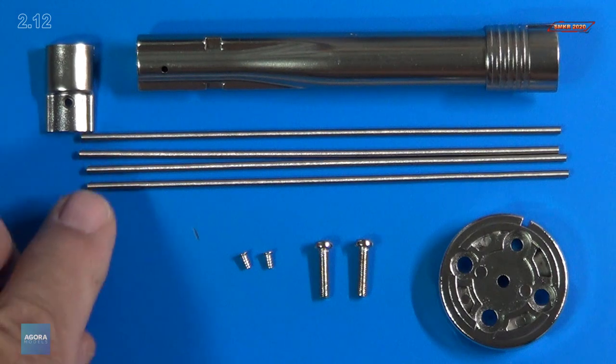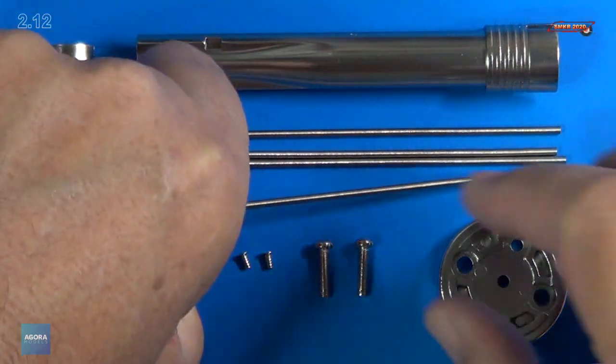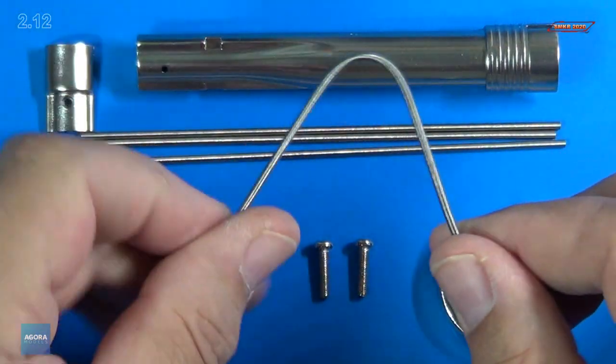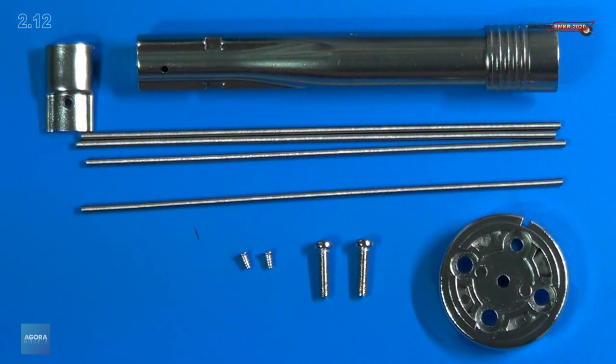The springs themselves are pretty cool here. Very springy — see that? And they go all over the place. Pretty cool. So let's get started.